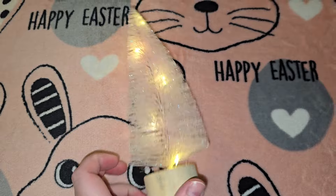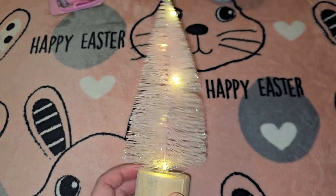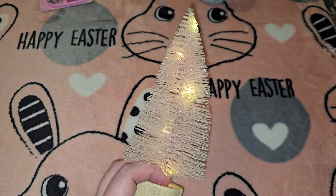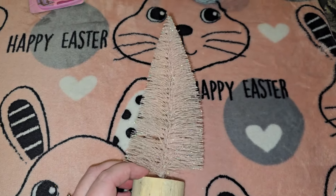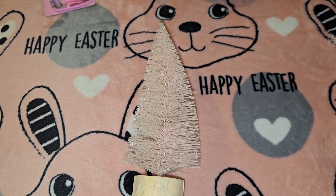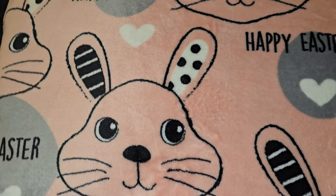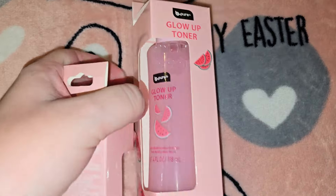Then they had all these really cute Easter little trees — look, some of them light up! If I had known they lit up I definitely would have gotten more, especially for a buck twenty-five. I'll definitely use these in my Christmas village next year. Next year is going to be the first year I start a Christmas village, and I do the baby pink Christmas stuff as well as classic red and green.